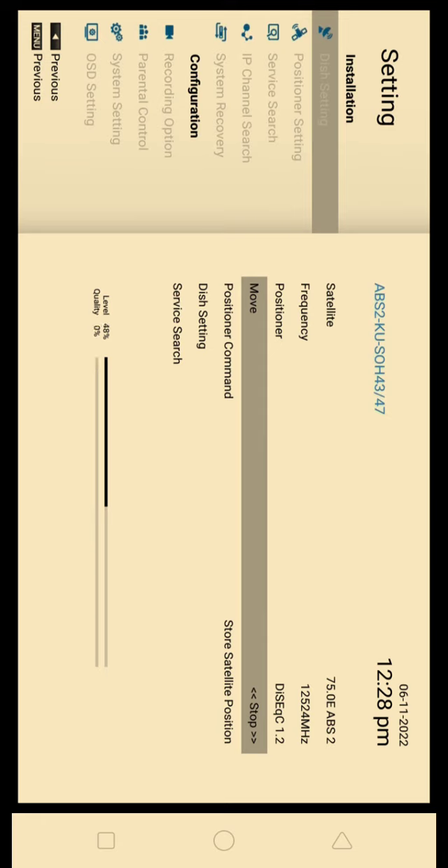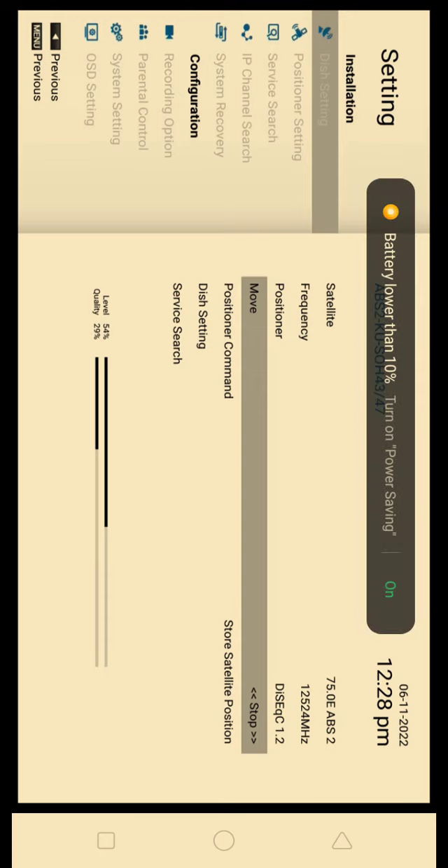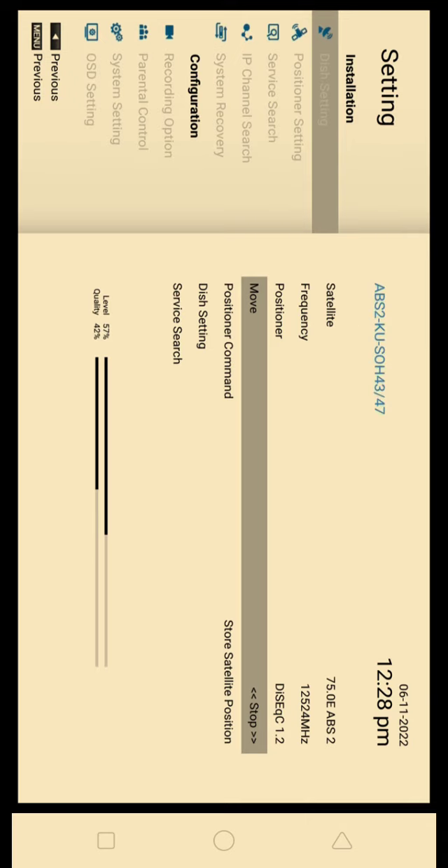This is the way I am telling you, because a lot of people are saying that they don't understand what to do in the receiver. If you don't do the first setting after the receiver, there is no issue. But if you want to easily manage maximum satellites, you have to save them in the receiver. Otherwise if you restart the receiver, you will need to scan again, which will take a long time and will be difficult for new people. I hope this video helps you. Thank you. Allah Hafiz.